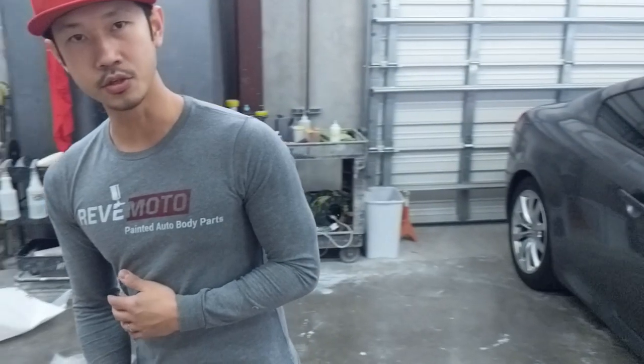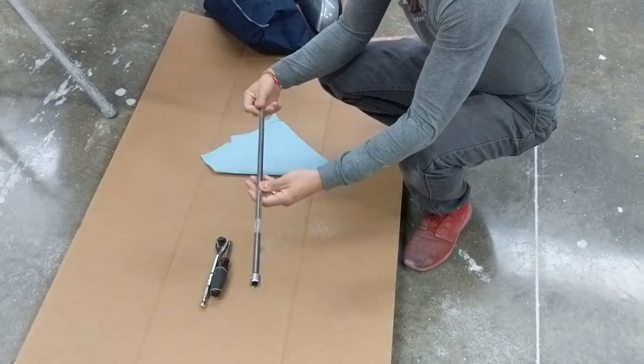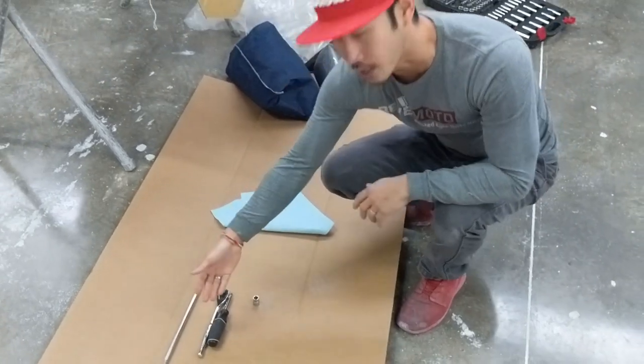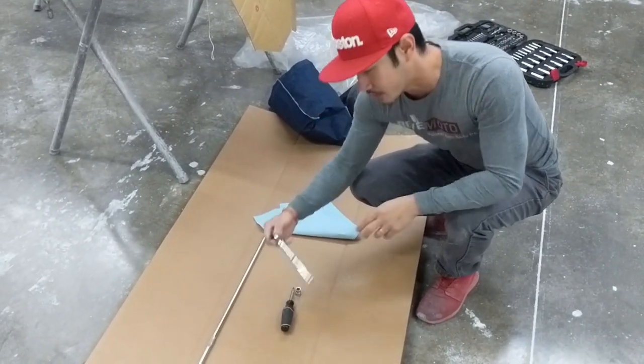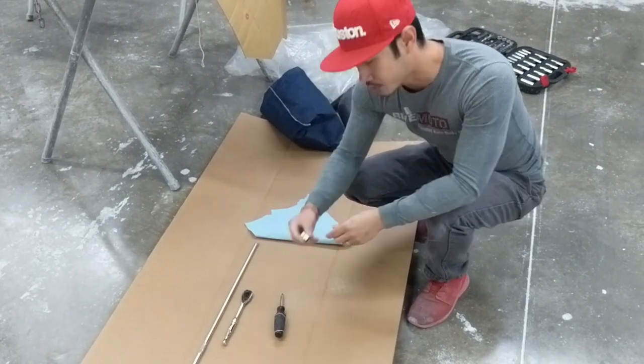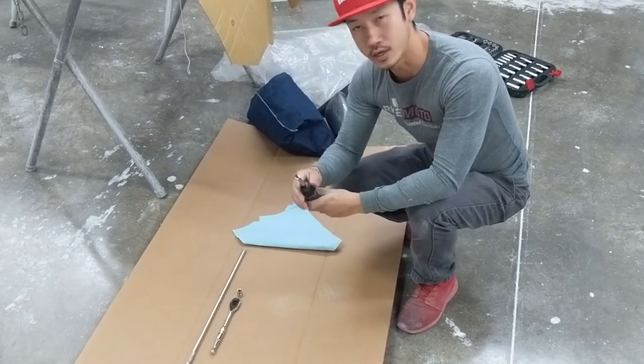The extension we're going to be using — it doesn't have to be that long, but that's the only one I had today. You're going to have your socket wrench right here. You're going to use your 10mm and also a flat head screwdriver.